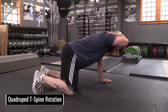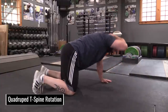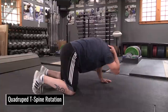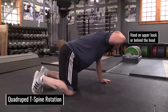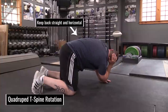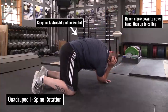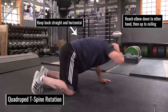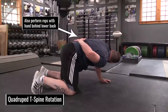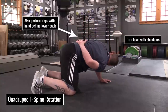Although we don't actually need rotation for weightlifting, quadruped T-spine rotations can encourage relaxation of excessive generalized tension stiffening the T-spine. Place one hand in the middle of your upper back and keep the other arm locked straight against the floor. Keeping the back approximately straight and horizontal, use a controlled motion to reach your elbow down toward your other hand, then reverse directions and reach the elbow as far up toward the ceiling as you can. You can follow this with some reps with the hand on your lower back as well. Be sure to turn your head along with your shoulders.